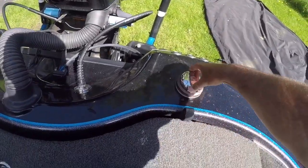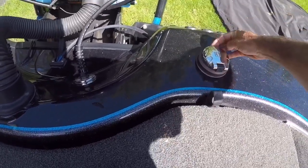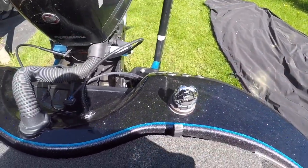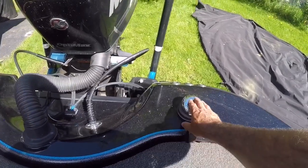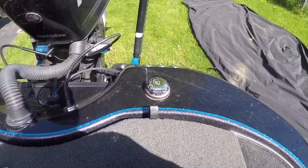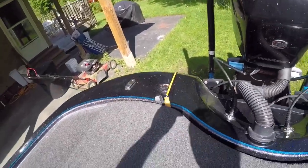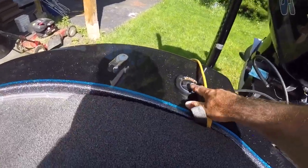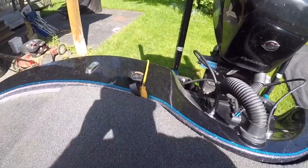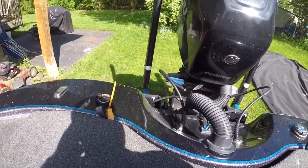Your gas tank — super easy to put your gas in. My old one was a twist off and it was a pain — I usually had to use pliers to twist the thing off. You got your oil fill tank, remote oil fill tank right there. That's a twist off, so that will eventually probably gunk up and I'll have to use pliers for that.